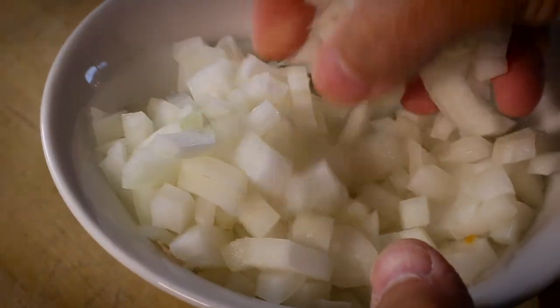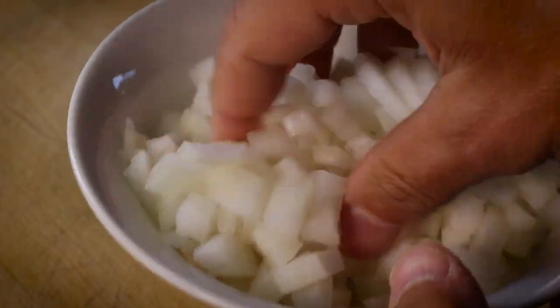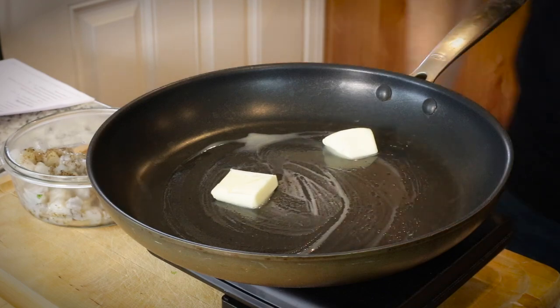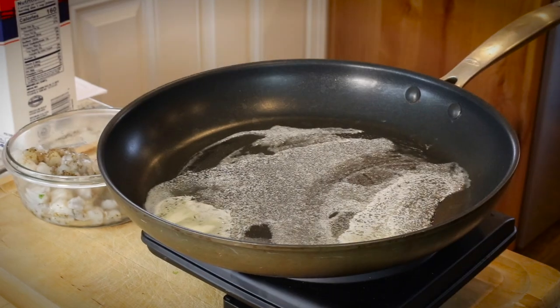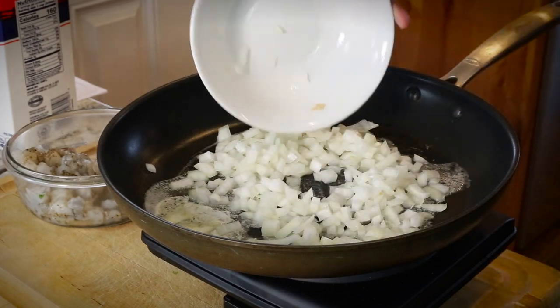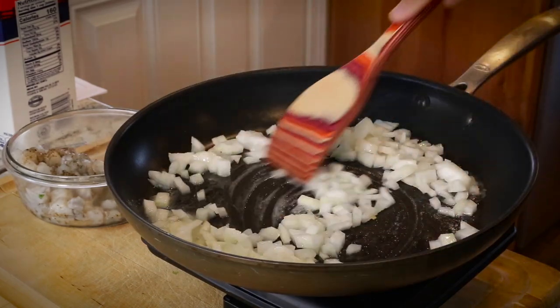Chop up the onions, pretty small dice, about a quarter inch. Put about two tablespoons of butter in the pan — the pan's already warm — let that melt a little bit. That will sauté the onions. You want to let them sauté for about five to ten minutes. They should be pretty soft and maybe just starting to turn a little golden color.